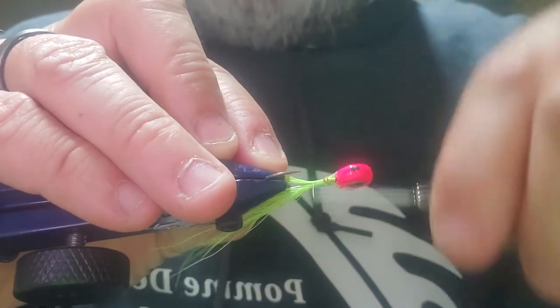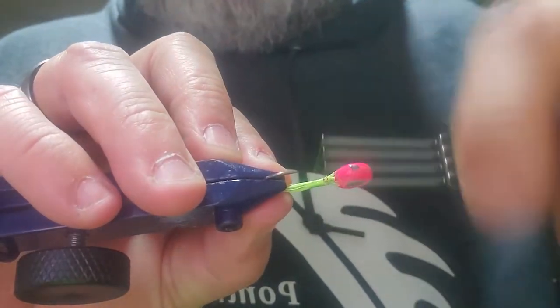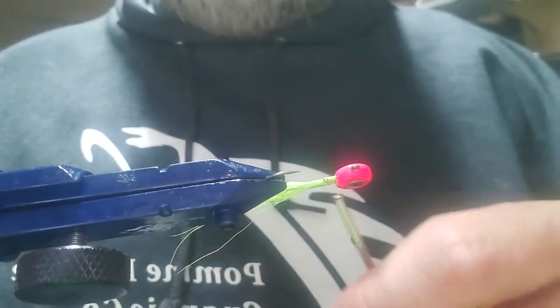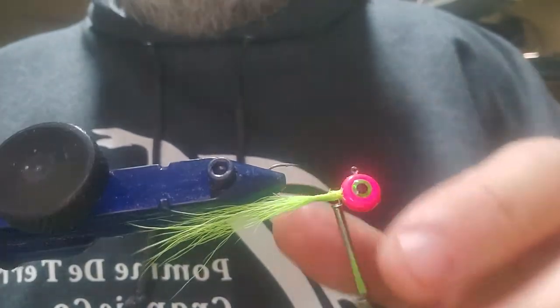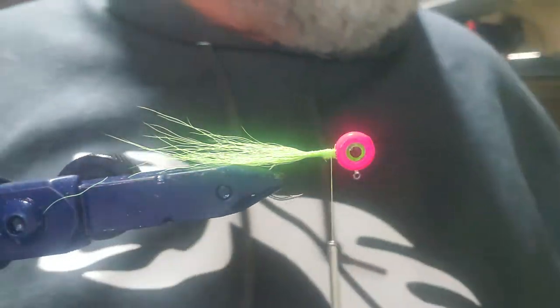I'm still being careful as I wrap my thread around it because I'm afraid I'm going to hit whatever's left of that bait keeper. Alright, we've got our chartreuse running right down through the middle, so next we're gonna put pink all the way around that.